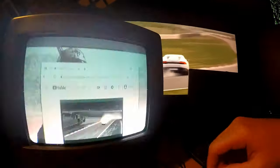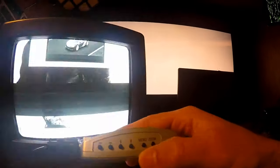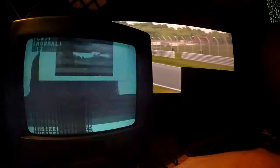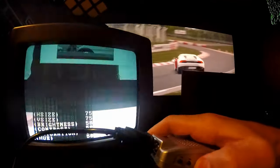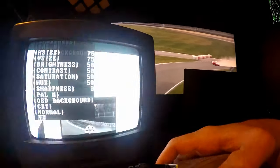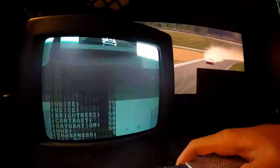To configure the converter, press the menu button, then press the down arrow seven times — one, two, three, four, five, six, seven — and then press the right arrow until the image looks correct.